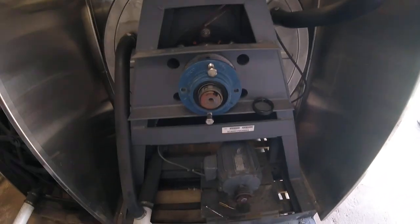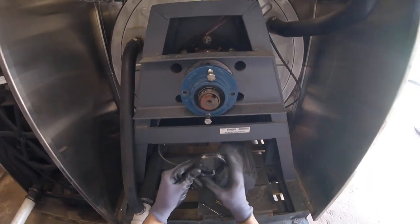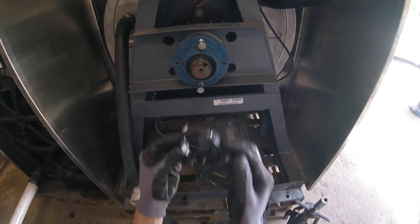Once you've got your rear pulley off and your belts and all that out of the way, you're going to want to loosen the Allen set screws here and pull this ring off.